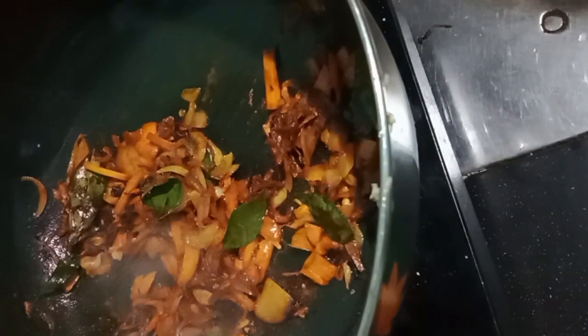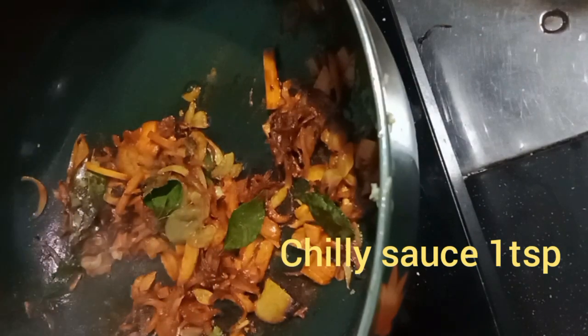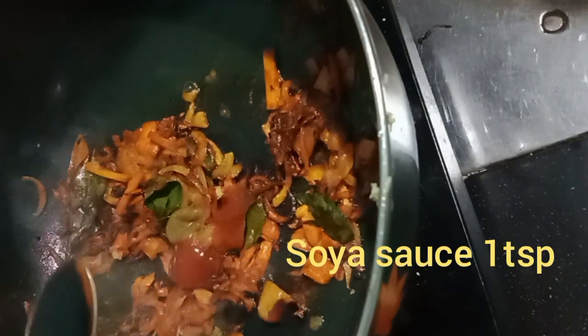I want to cook the carrot. Add 1 tablespoon of pudding and mix it up. Add 1 tablespoon of chili sauce, 1 tablespoon of tomato sauce, and 1 tablespoon of soy sauce. It is optional if you don't have tomato sauce or chili sauce, then add 1 tablespoon of soy sauce.